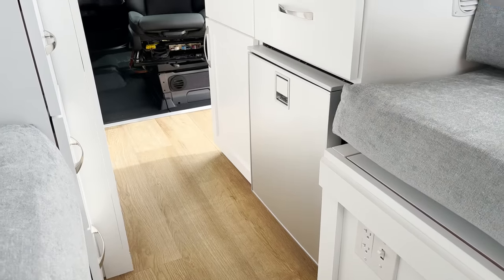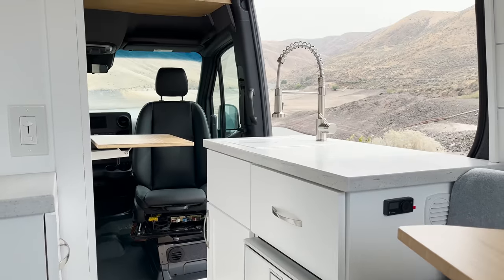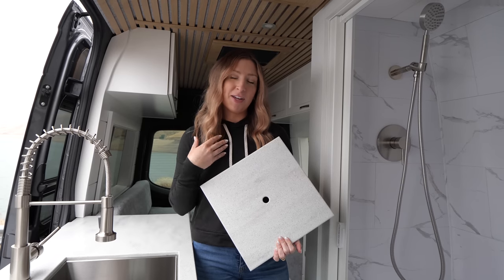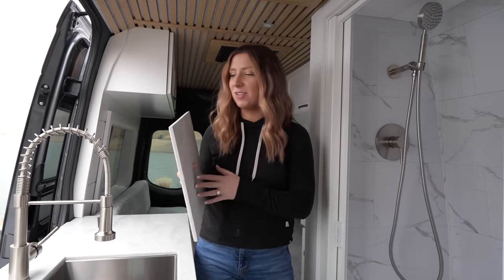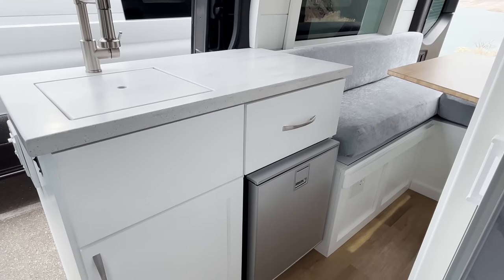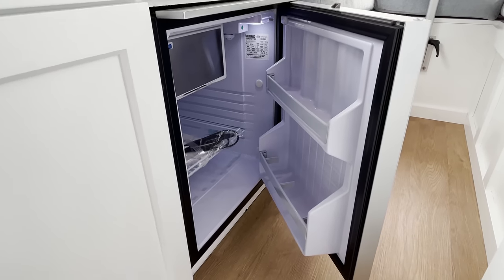Right when you walk in, we have a very good size kitchen. We have this nice solid surface countertop with a little insert that comes out — so if you want to cover your dirty dishes in the sink, you can throw this cover on top and nobody will know. We have a nice deep stainless sink, a brushed nickel faucet, storage underneath with one drawer, and a 65-liter Isotherm fridge.